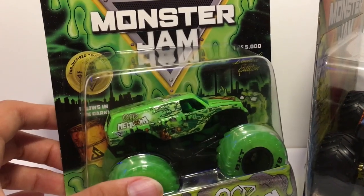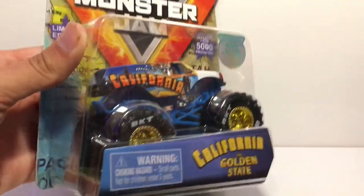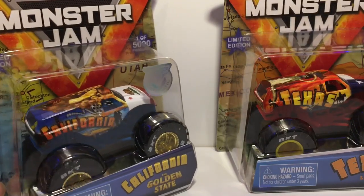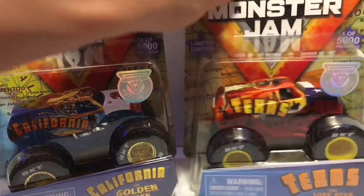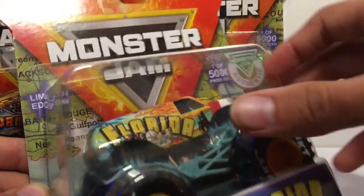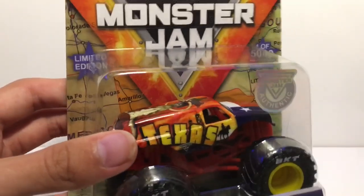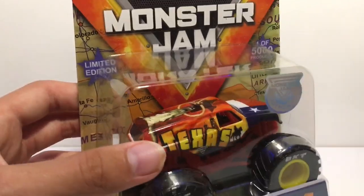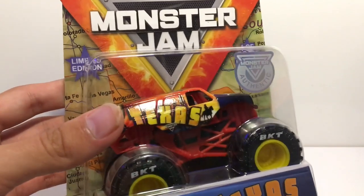Sadly, we're not going to be taking it out of the package — I do apologize. We're going to be taking a look at the three other exclusives we got off the superstore. We have the rest of the state trucks: I went to Digger's Dungeon and got the Georgia one, so then I picked up the California, Texas, and Florida state trucks off the superstore. We're going to be taking a look at the Texas one first.